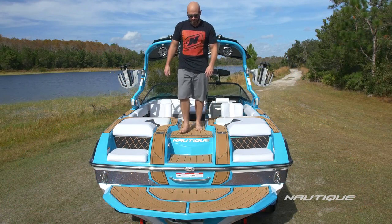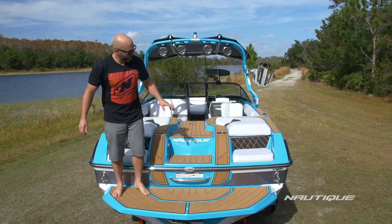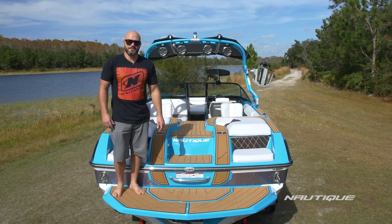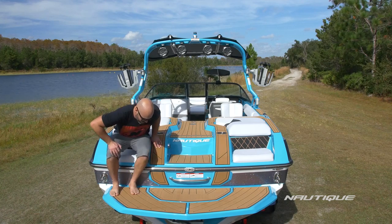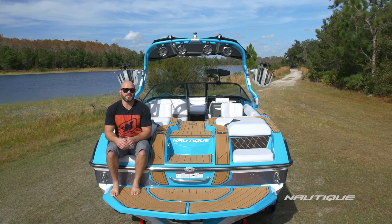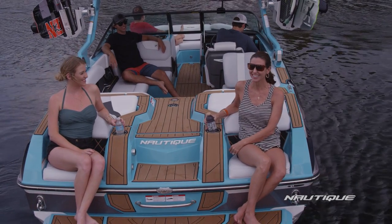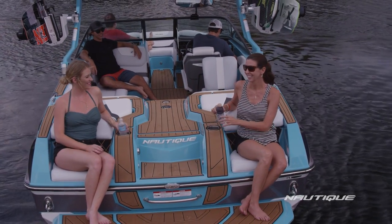As we walk back towards the platform of this boat, we have a nice natural step down to the platform. We've also integrated these really cool transom seats on the back of the boat. So if you're done riding for the day and you just want to kick back and relax and watch your kids swim, you can also grab a drink and put it right here in the transom cup holders, which is unique to the GS22.